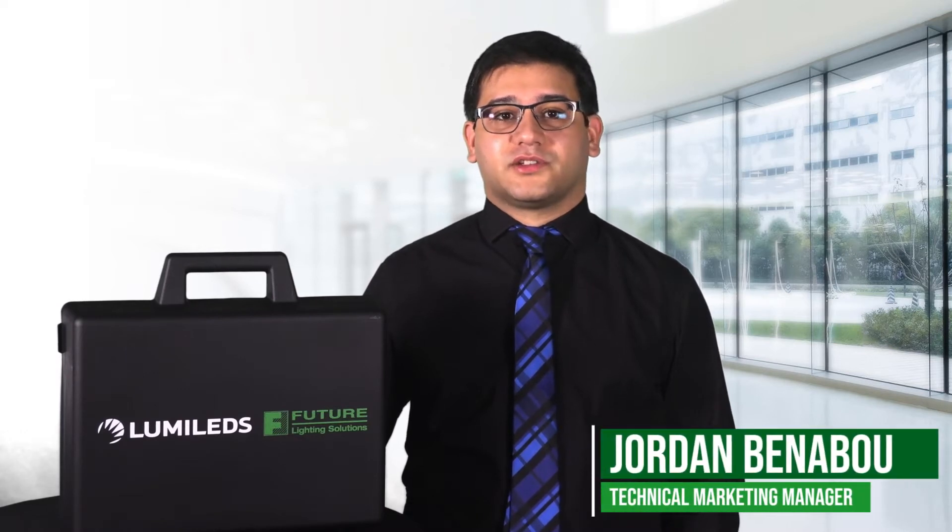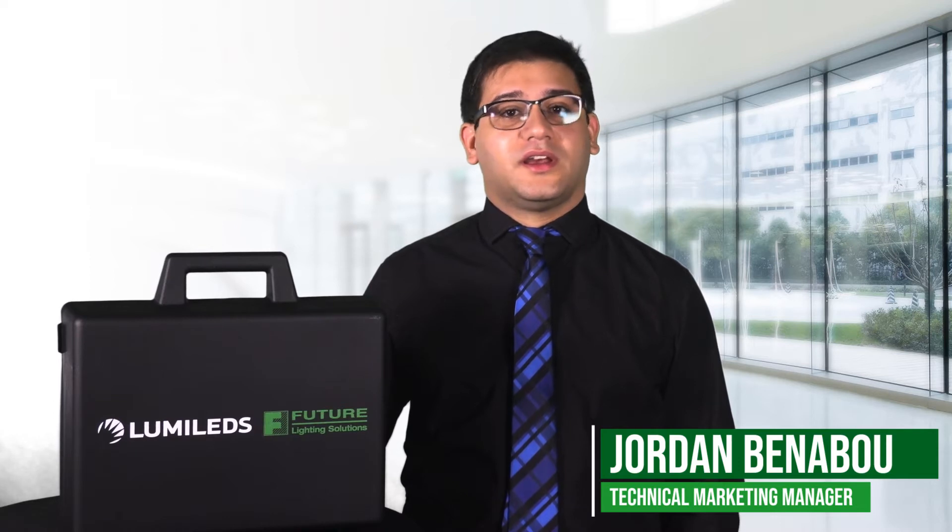Hi, I'm Jordan Bennebu, Technical Marketing Manager at Future Lighting Solutions, and I'm here today to tell you about Lumileds' deep dimming solution, the Luxeon 3030 HE Plus deep dimming LED.